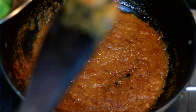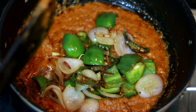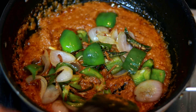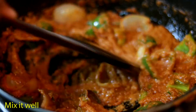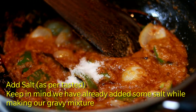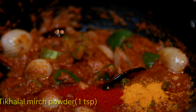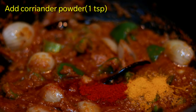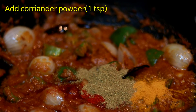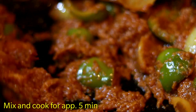We will add onion and capsicum cubes. Now give it a good mix. Add lal mirch powder and dhania powder. Cook it until the masala leaves the oil, about 5 minutes.